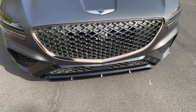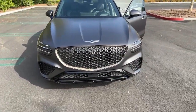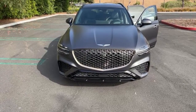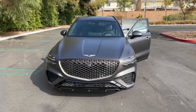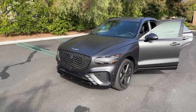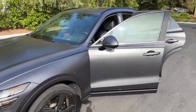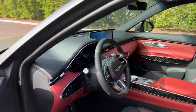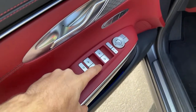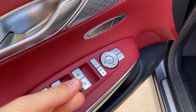Noise cancellation is good — you'll hear it in my POV drives — there's a little road noise and wind noise, but overall pretty good. Button quality is excellent. The window switches feel super solid with a nice click. The door mirror controls also feel like they'll hold up really well.